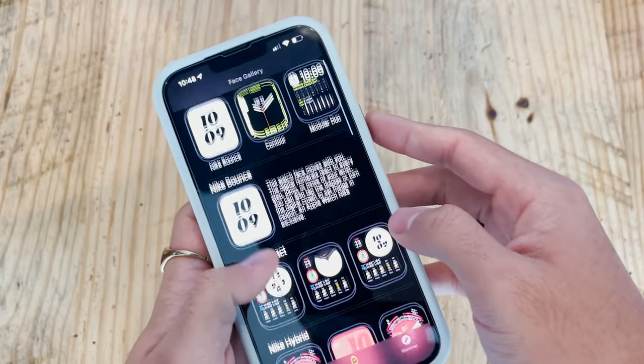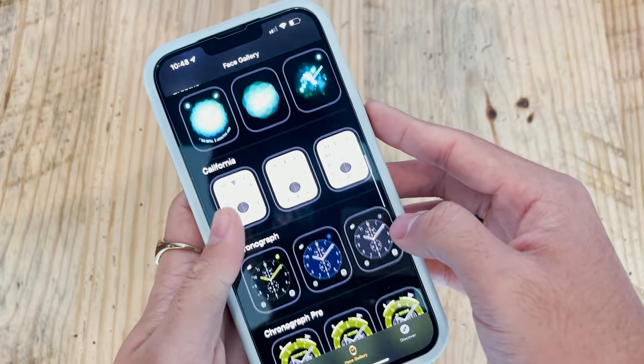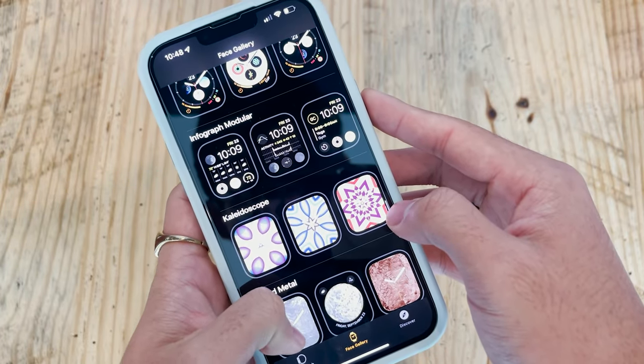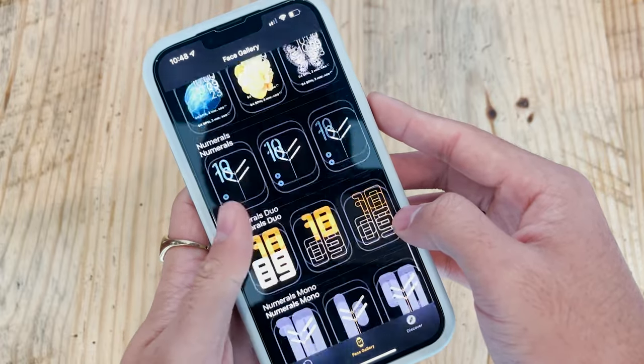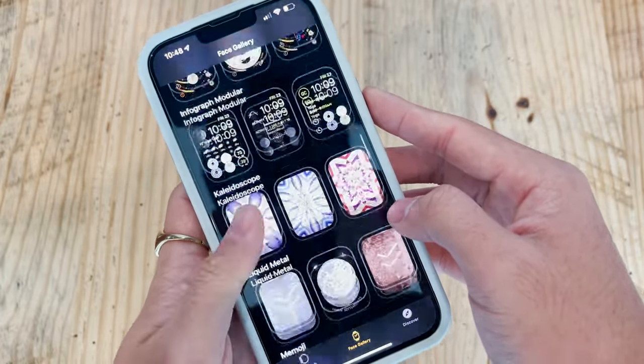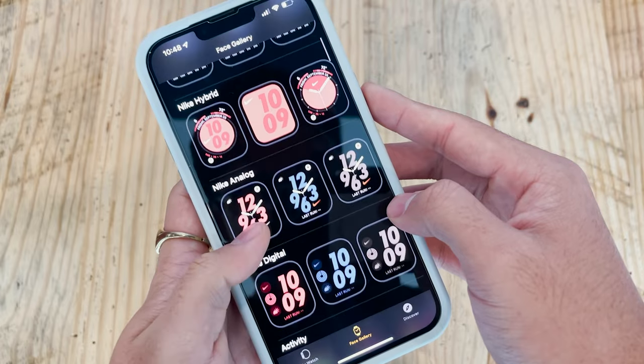One exclusive thing I personally like about the Series 7, after about a week of using it, is its exclusive watch faces. One of them is actually exclusive to only the Nike Edition Apple Watch Series 7 — it shows the time, your rings, the weather, the date, and the day. Another exclusive face only available to the Series 7 is Contour, which you may have seen at the September Apple event — the numbers kind of bleed over the edge of the screen. It looks cool, but I like the Nike exclusive modular duo faces because I like all my information on one screen.